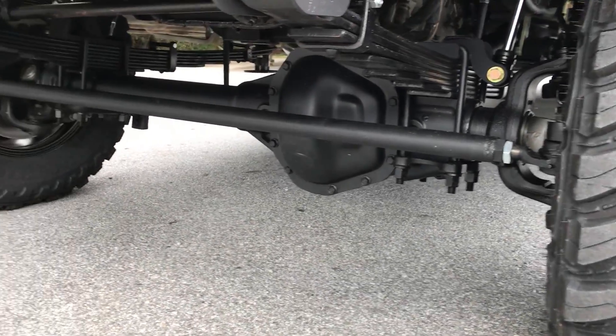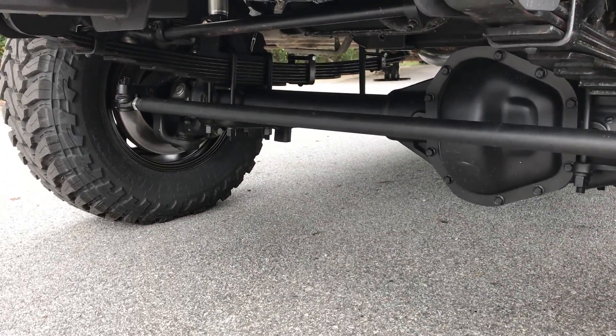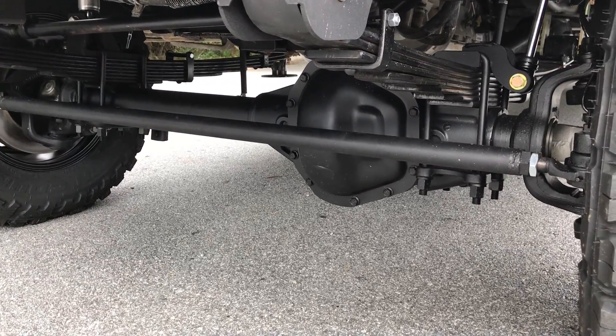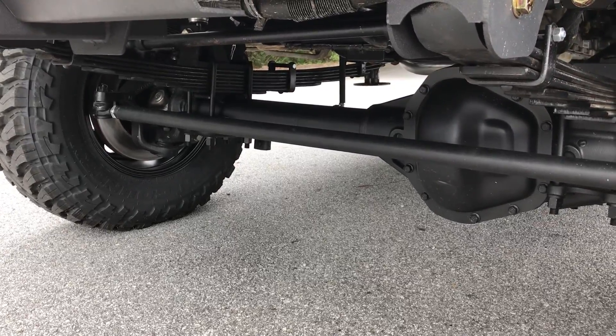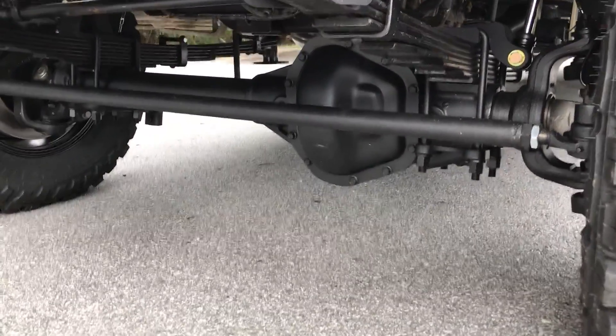Front axle is a Dana 60, 4.56 gears, TrueTrac from Detroit, and the RSC upgrade. It's got the big F550 rotors — excellent stopping power.